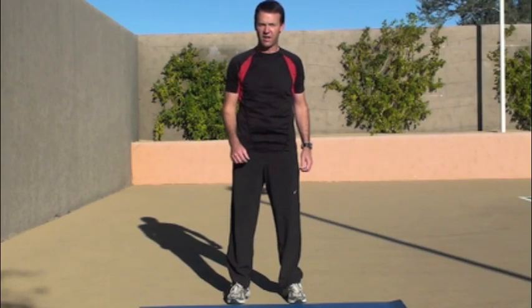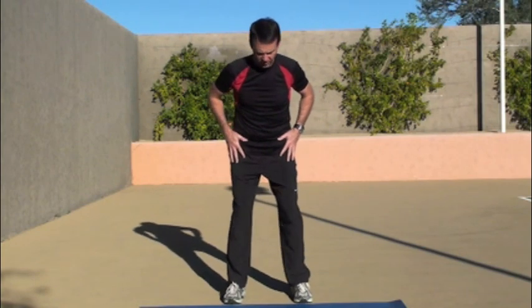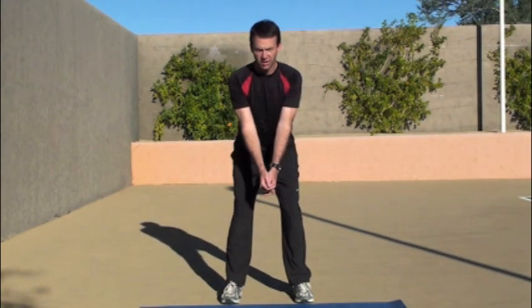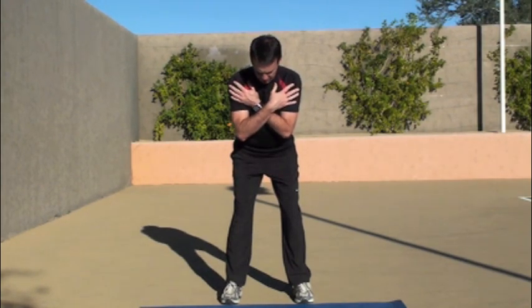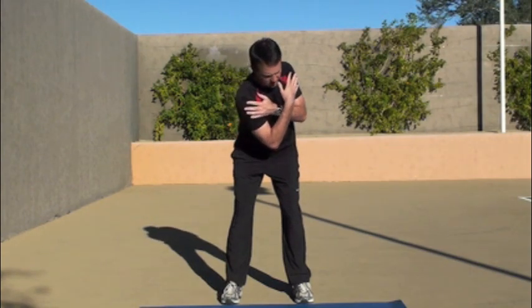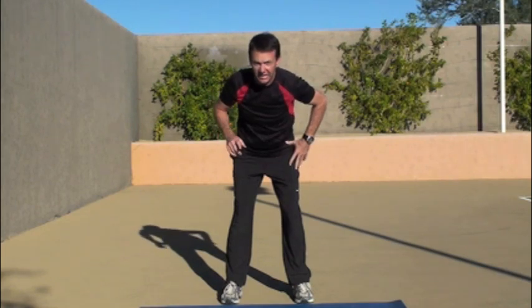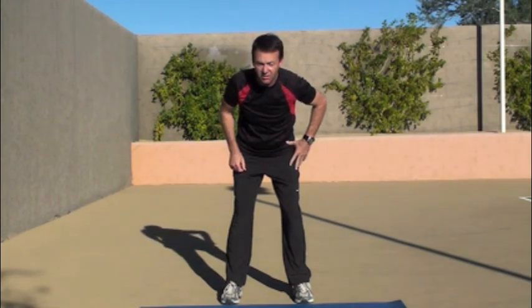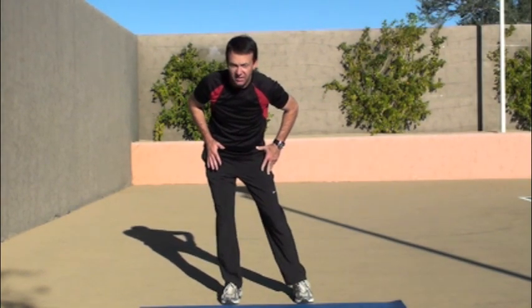This next exercise, we're going to see whether or not we can rotate our torso while keeping our lower body stable. What I want you to do is to try and get down to a six iron type posture. You're going to give yourself a hug. Try to rotate your upper body while keeping the lower body stable. It's a key element into a good technical backswing and it will reduce the tendency to slide.